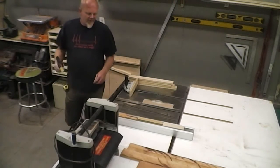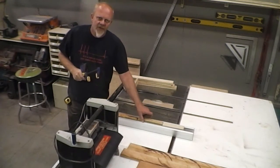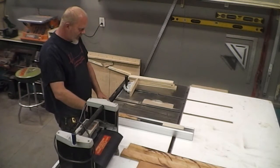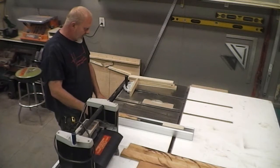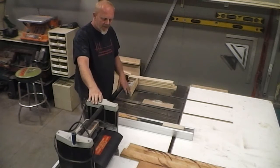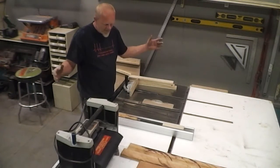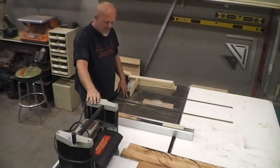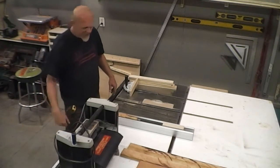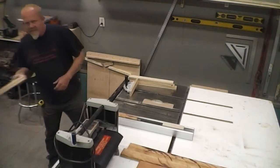I had a pretty good response out of the 'how I stopped planer snipe' video, but as always you have the ones who insist that having this mounted in a table with a long infeed and a long outfeed is what makes it not snipe. In reality, it's these pieces that I make to go in there.